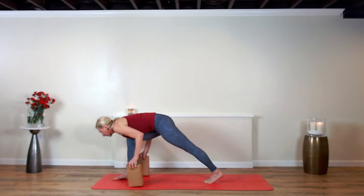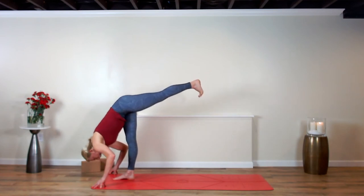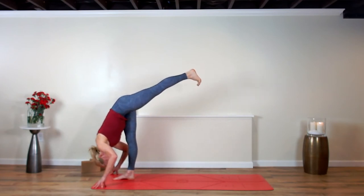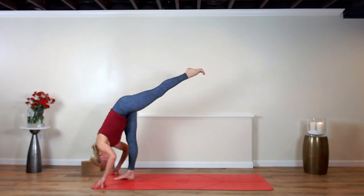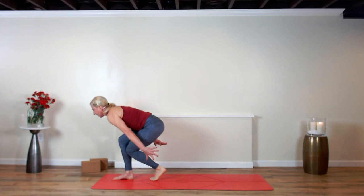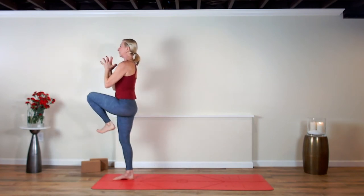From here, float up to an L-shaped pose, let the left inner thigh lift. Exhale — left knee to right calf. Inhale, stretch it back. Exhale, left knee to right calf. Inhale, stretch it back. Last time — exhale, left knee to right calf. Set the left foot down behind the right, just offer your arms up — you're balancing on a little tightrope. Now draw the left knee in and stand into crane.